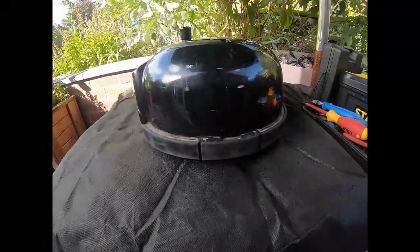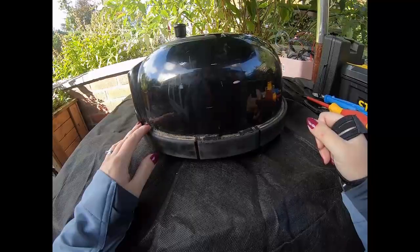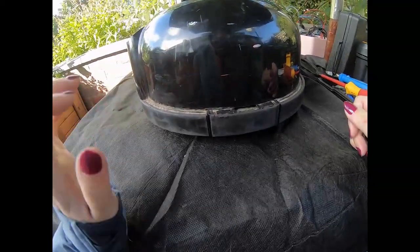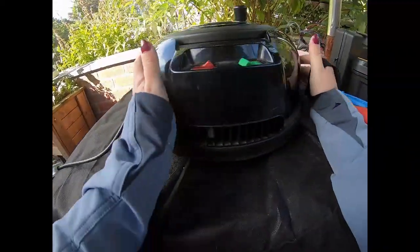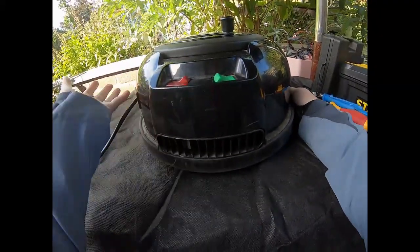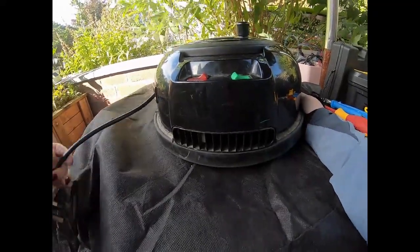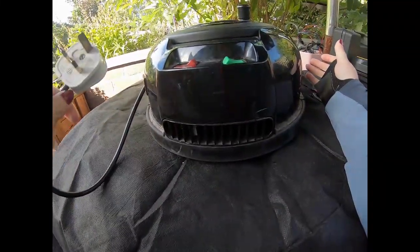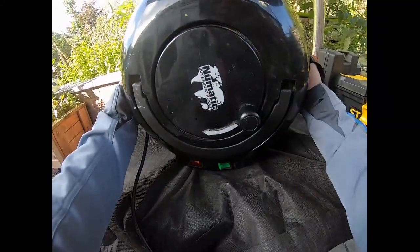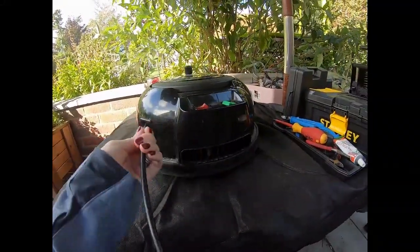Hey curious people, I'm back. I've been given a Henry Hoover to take apart. It's absolutely freezing today, so I have about 10 layers on. Basically, if you don't want to watch me taking it apart and just want to know how much copper is inside a Henry, fast forward to the end. For those of you who love watching things being taken apart, stick around.